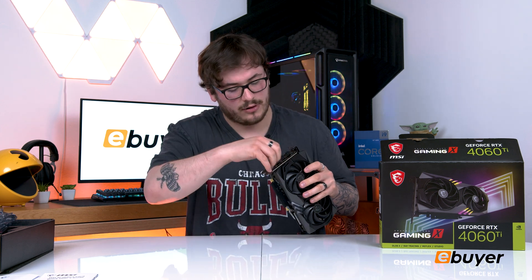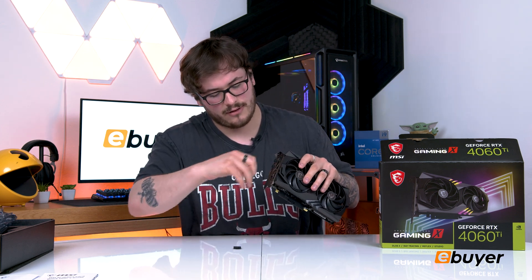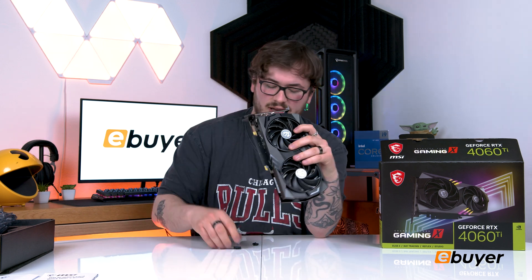Straight away you can see it has a nice, sleek, low-profile design. It's got RGB lighting to liven up the inside of your PC. There's an 8-pin connector for your power supply, and around the back you've got your display outputs.